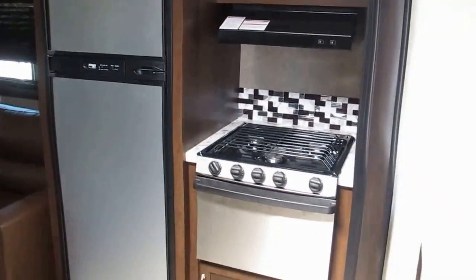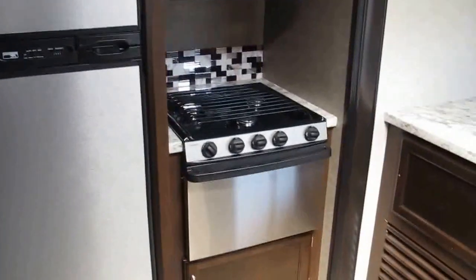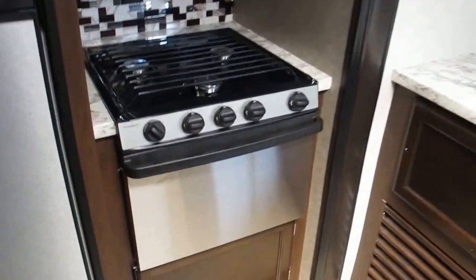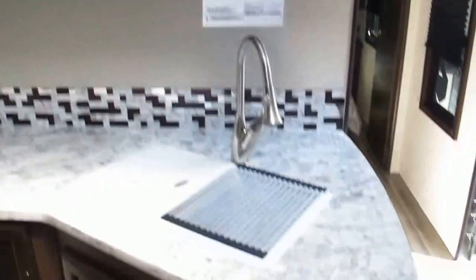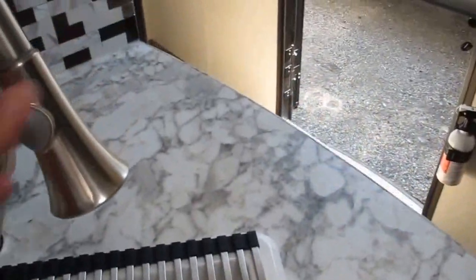Fully accessorized kitchen with stainless steel upgrades. You've got the Norcold refrigerator freezer, which is adjustable with a 5-setting, a three-burner cooktop with a nice oven, a microwave, a tremendous amount of countertop space, a double kitchen sink with a little plate strainer, and upgraded faucets in the kitchen.